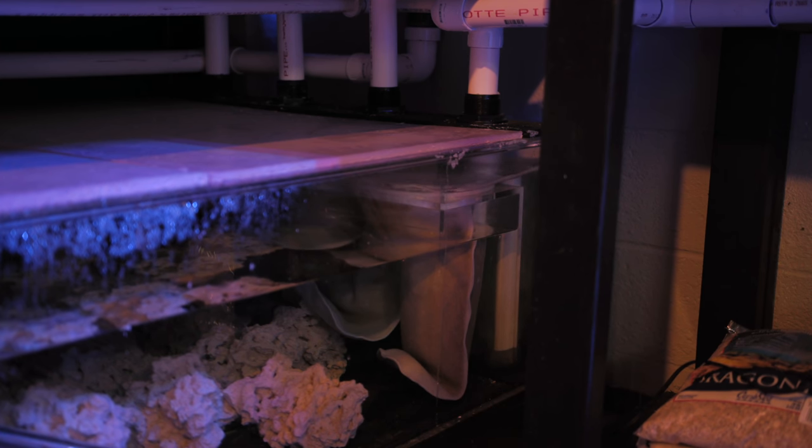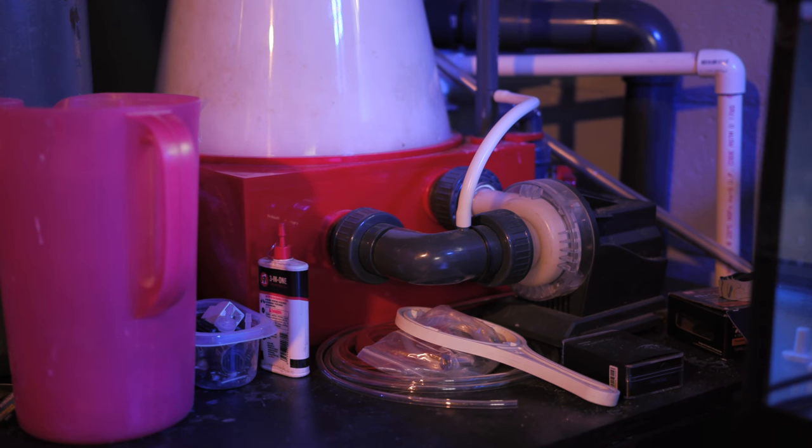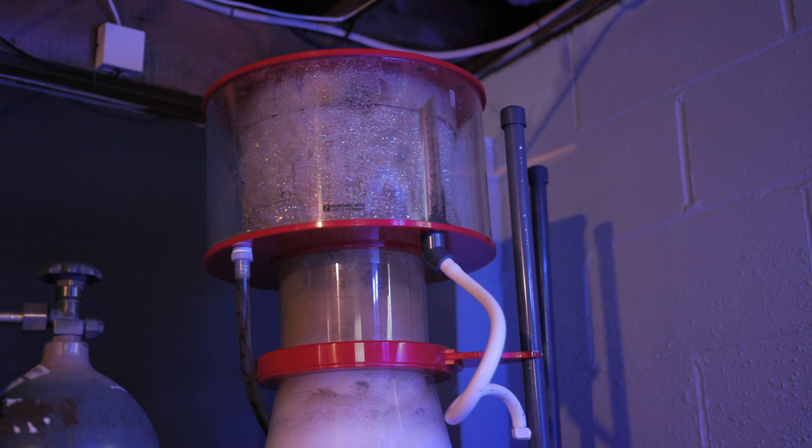The filtration on this system is very old school. Aside from the filter socks, there is a pump that feeds a large protein skimmer. This is a Reef Octopus 8000 which, for its size, is a bargain. I use one at Tidal Gardens and it is probably my favorite of all the skimmers we use. In the future, this one is going to be getting an automatic neck cleaning wiper blade, which should cut down on maintenance as well as improve performance as it stays cleaner longer.